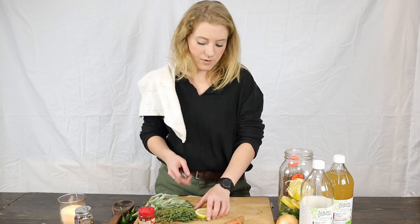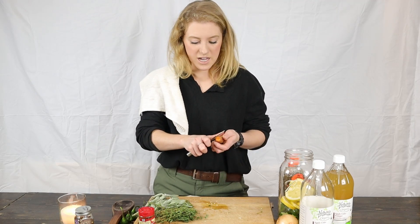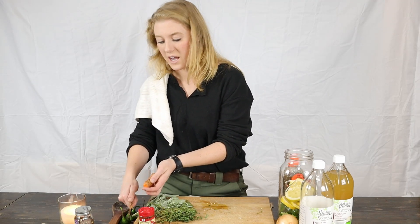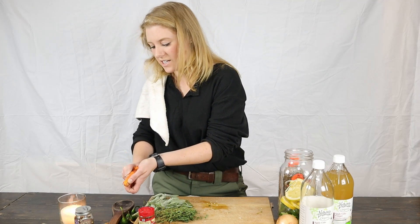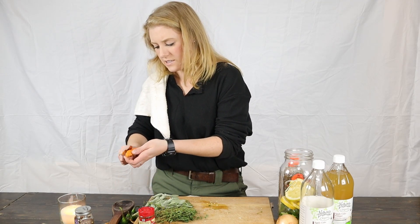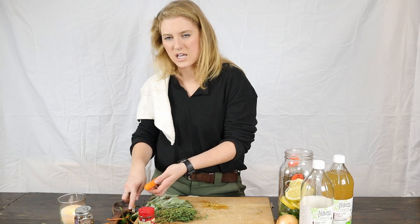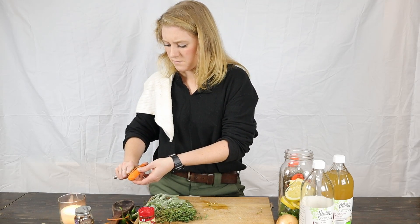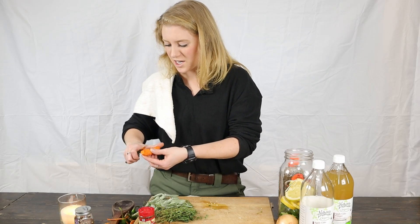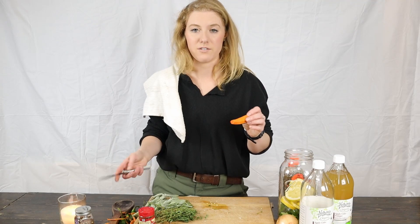If you've got stuffed-up sinuses or anything, especially that horseradish in there — once you take a little bit of it, within like a minute, I kid you not, it just makes everything run and gets your sinuses cleared out. Good for coughs too. When you get a cold and it settles in your chest — I'm not talking pneumonia, but please don't skip going to see a doctor if you think you have pneumonia. Go get checked out.